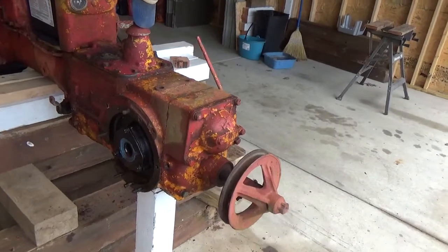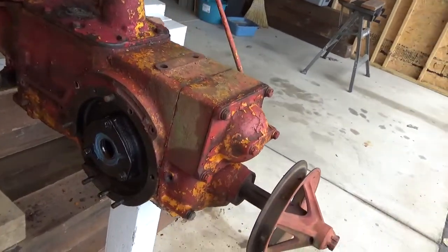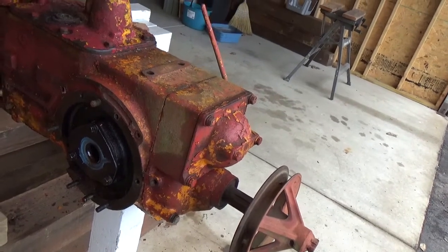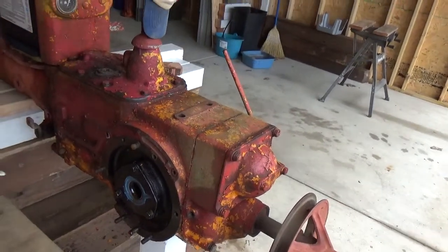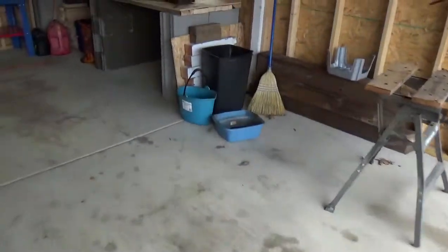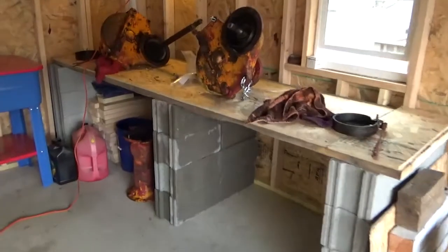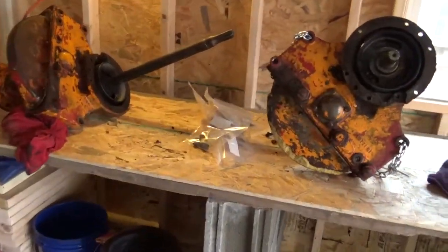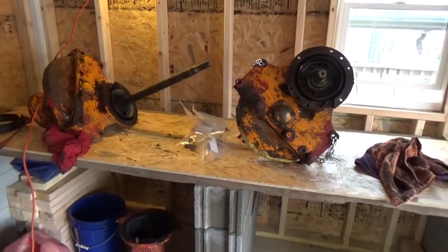Nothing extraordinary. I'm not sure what this blue is on the transmission housing or case, but I'll be reading and studying about how to disassemble this thing. I spent a fair amount of time today organizing my shop. I figured I needed a decent work area, so I built myself this shelving. It works — it's pretty stinking solid.